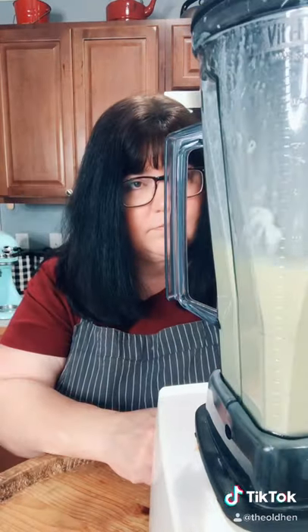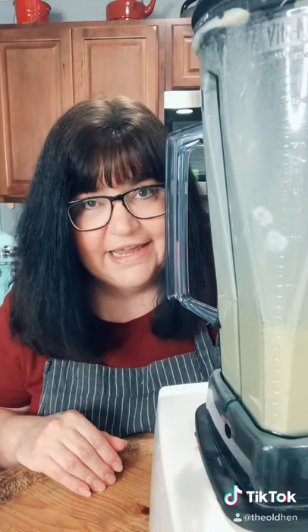Put the lid on the blender and blend. Scrape down the sides and continue to blend. Once your batter is blended together, set aside and let it rest for a while.